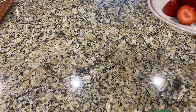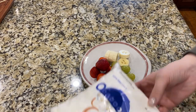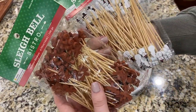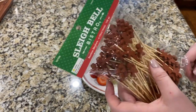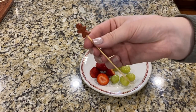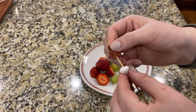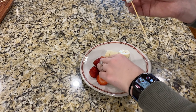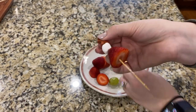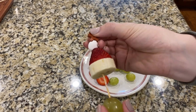We can't have pure sugar everywhere, so we're going to get some strawberries, green grapes, bananas, and mini marshmallows. I got these skewer picks last year from Hobby Lobby — they also have them in a snowflake pattern — and we're going to do this little gnome moment. Grab a skewer, put your marshmallow on first, then your strawberry, then your banana, and lastly the grape.